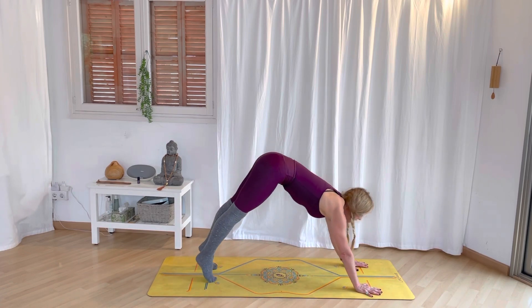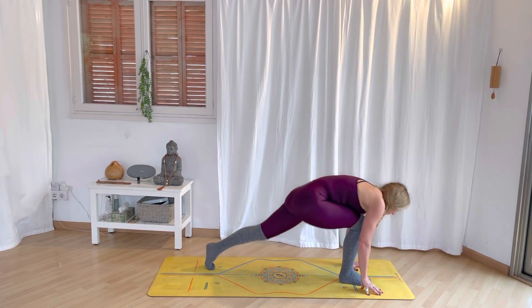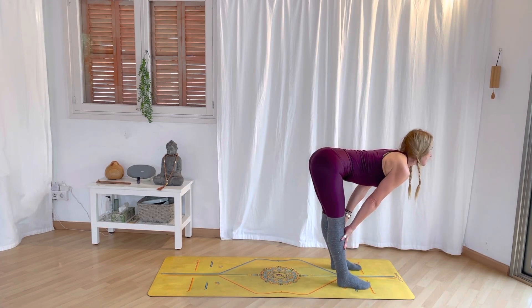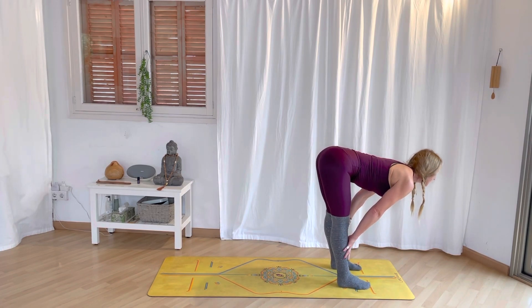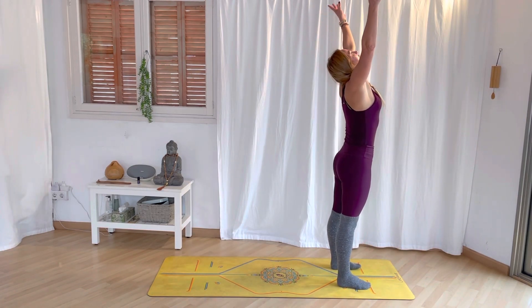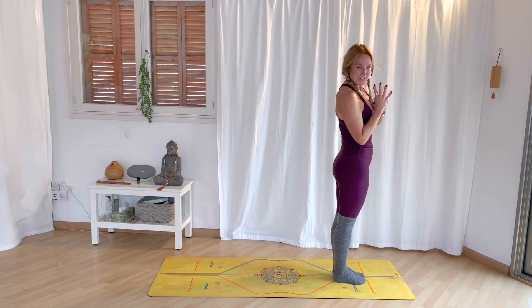Inhale, lift the heels. Exhale, bend the knees, look forward. This time step with the right foot forward, and left foot forward. Inhale, hang on the shins, lift the shoulder head. Exhale, forward fold. Pressing down through the feet. Inhale, rise. Exhale, draw your energy back into the heart space. Good.